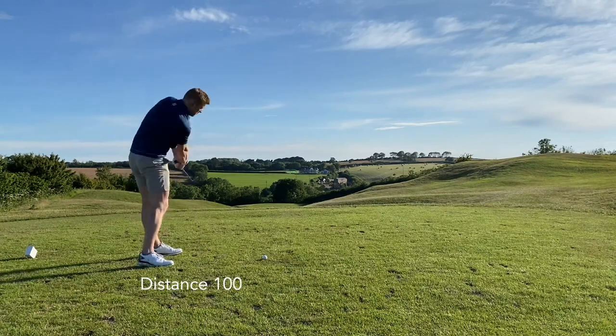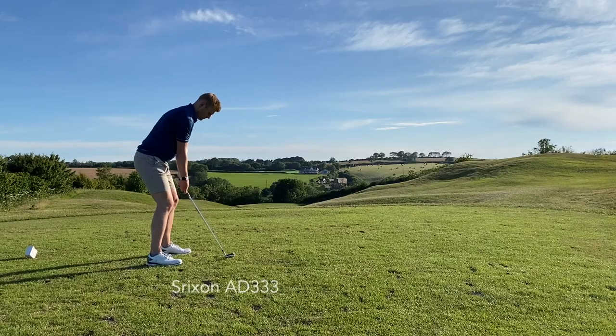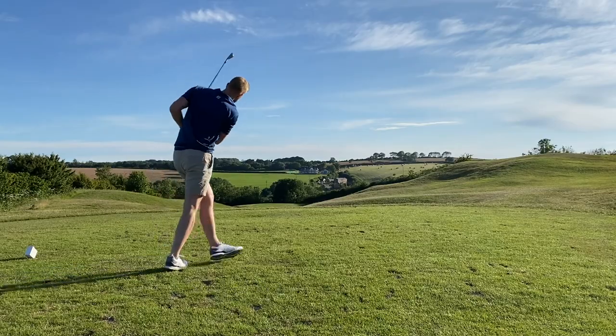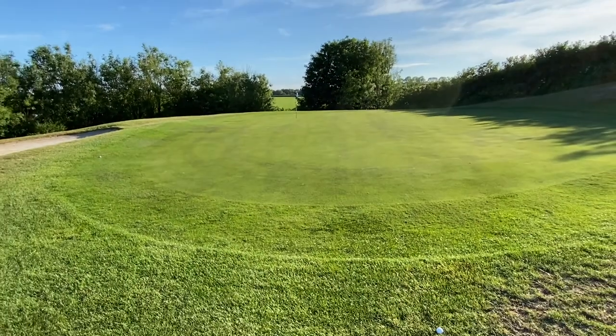When it came to the mid-irons it was a slightly different story — I was starting to see a little bit less performance, and the Distance 100 was then kind of struggling to keep up a little bit. Not a huge drop in performance mind — it was a couple of yards here and there maybe.